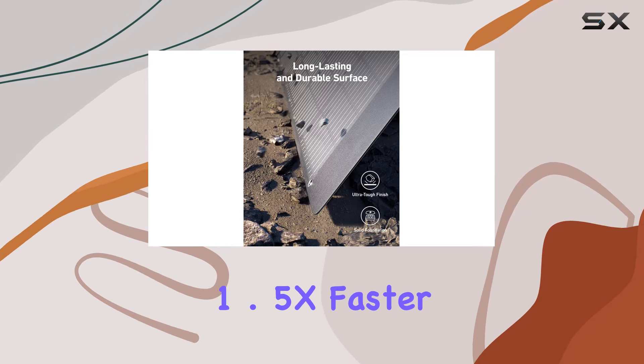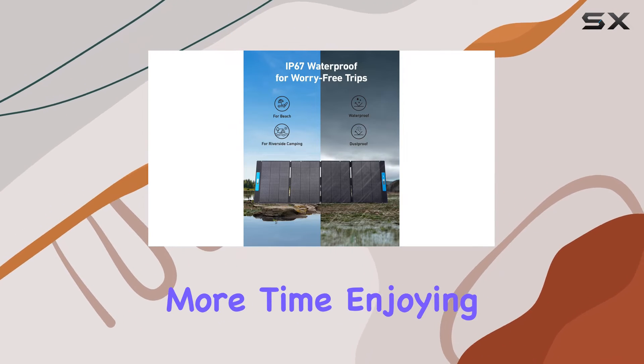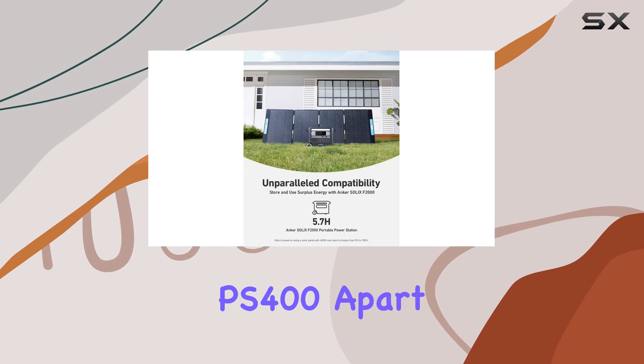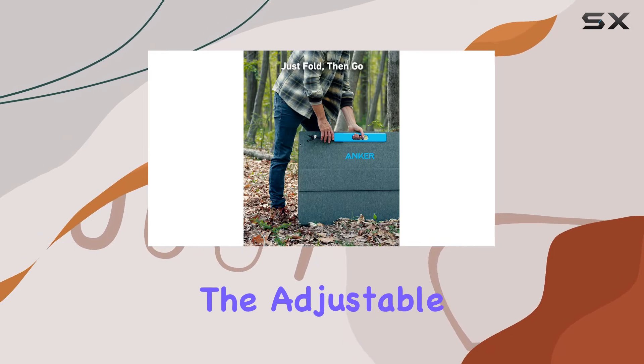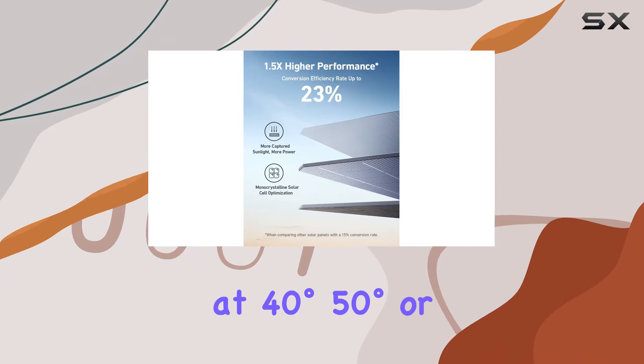This translates to 1.5x faster charging times, ensuring you spend less time waiting and more time enjoying your power devices. What sets the Solix PS400 apart is its flexibility. The adjustable kickstand allows for seamless angle adjustments, offering three different modes at 40 degrees,